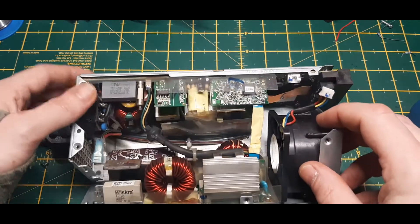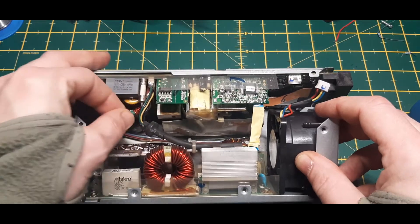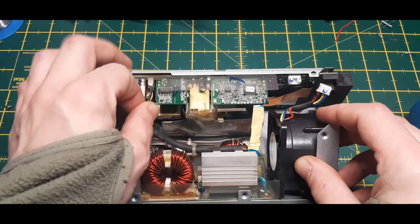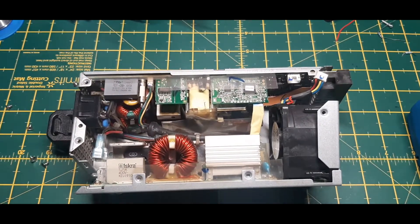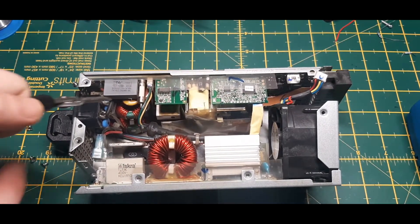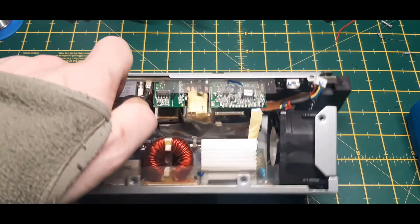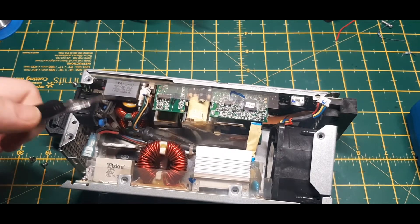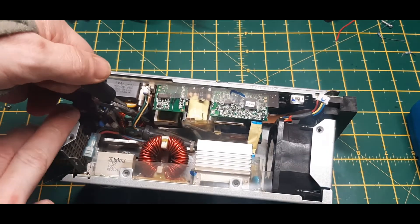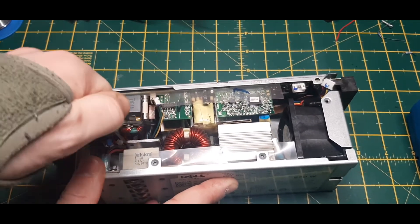We've got a ribbon cable — unusual on a power supply. The good thing about videoing these things is that if you forget where something was plugged in, you can always refer back to your videos. So I suppose it's good common practice to do so.